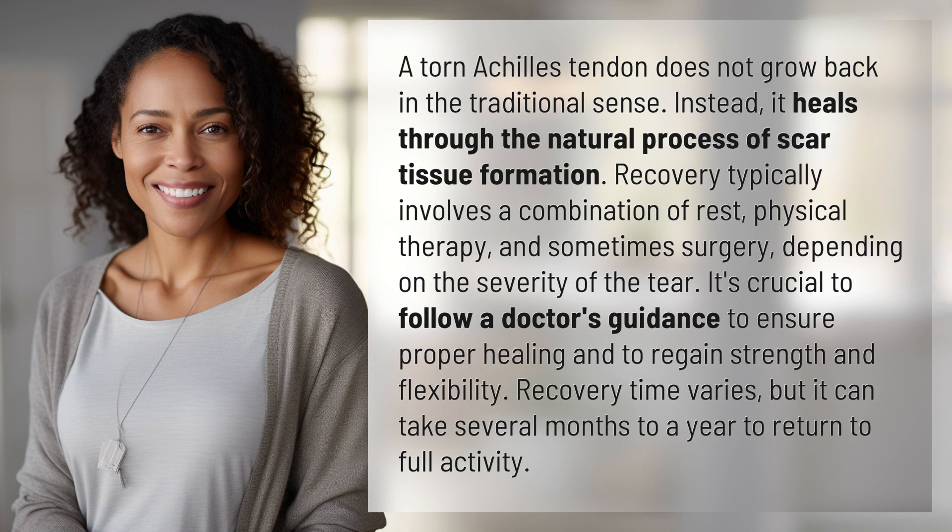Recovery typically involves a combination of rest, physical therapy, and sometimes surgery, depending on the severity of the tear. It's crucial to follow a doctor's guidance to ensure proper healing and to regain strength and flexibility. Recovery time varies, but it can take several months to a year to return to full activity.